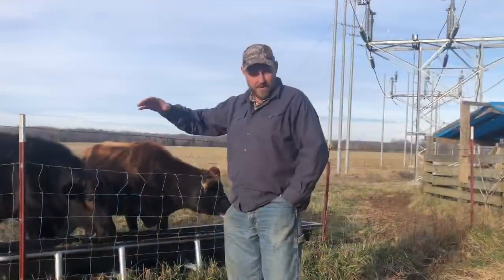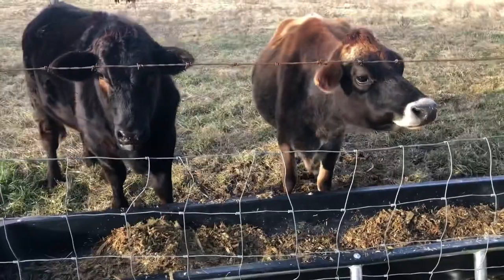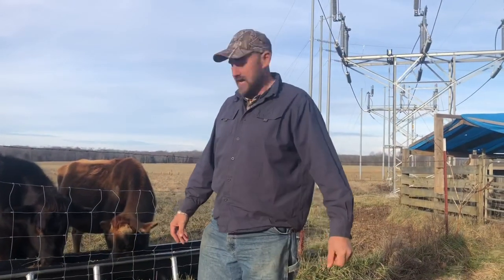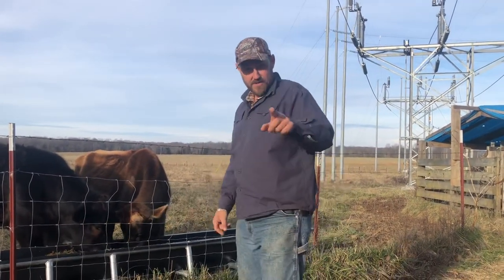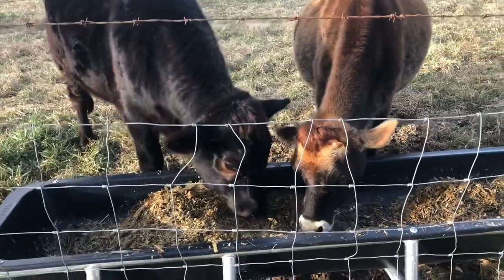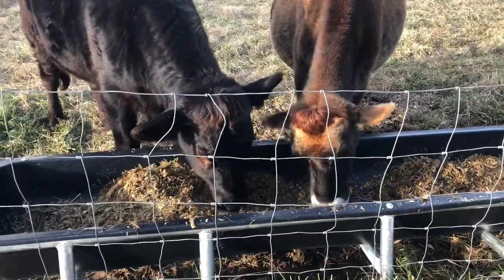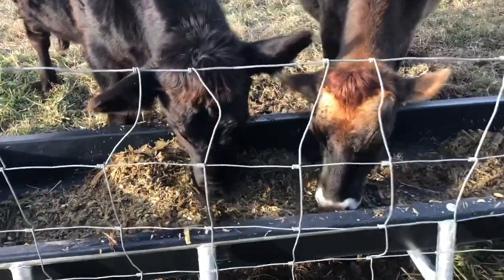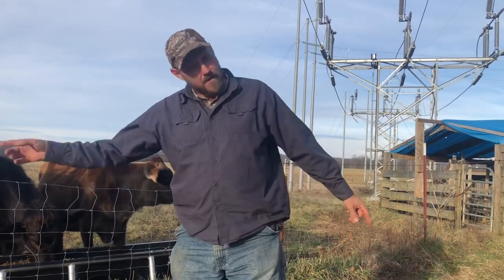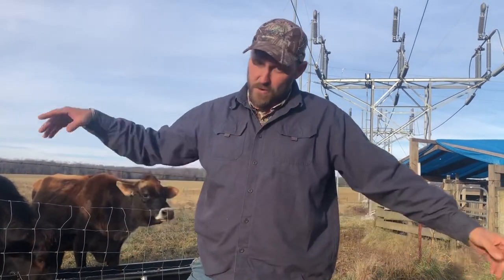Alright folks, you see the silage fork works. We're so glad we found a handle that fit it. Joel's gonna be using it every day to feed these cattle. As you can see in the last video, they didn't know what silage was and they didn't like it. Today, a couple weeks later, they know what silage is and they like it. We appreciate you watching this video. Until next time, that's all we've got for you. Y'all have a great day, we'll see you on the next video.